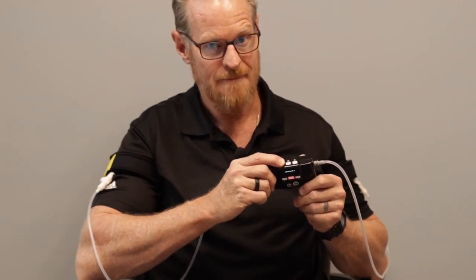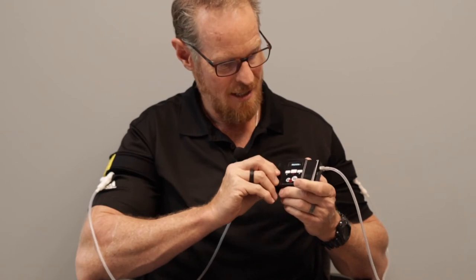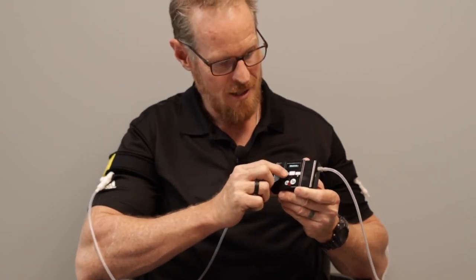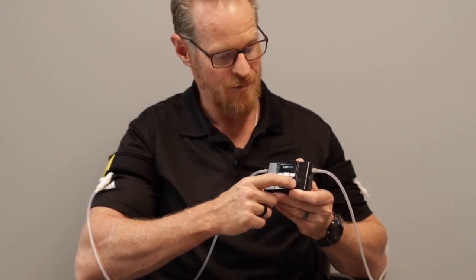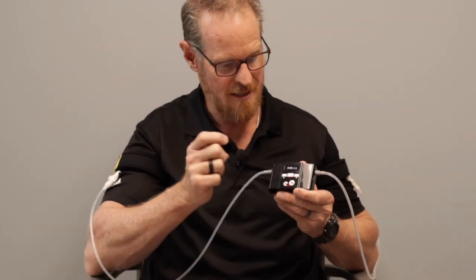Press and hold L for three seconds and you'll be in training mode. You can decrease the pressure by pushing G — each press goes down 10 units. You can increase the pressure by pushing P — each press goes up 10 units. When you're ready to do Katsu training, just hit the middle button and you're off and running.